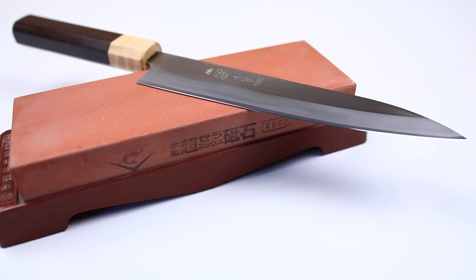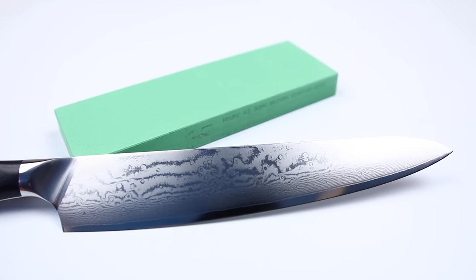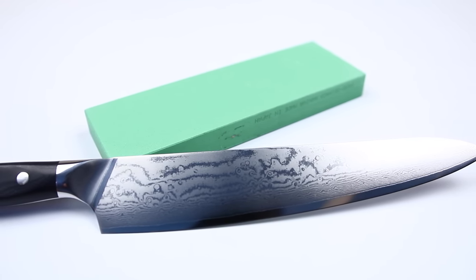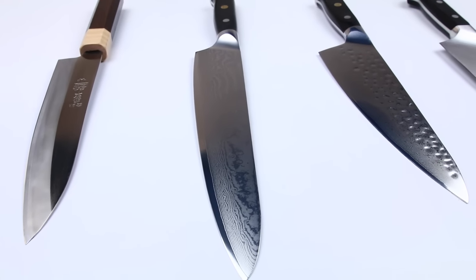Over time you'll definitely want something like a whetstone, which will help you take off more material to expose a brand new edge. Whetstones give you a much cleaner edge because they remove more material, but they take a little more time to perfect. With a whetstone, it takes a few sharpening sessions to really get used to the angles. The amount of time you invest in your sharpening technique will really determine how sharp your knife is, as opposed to what type of knife you're buying. On an absolute scale Japanese knives will be sharper, but it can take weeks or months to develop that technique. On a Western knife, within a few seconds you can get a pretty sharp, usable knife.